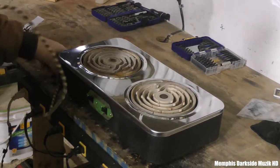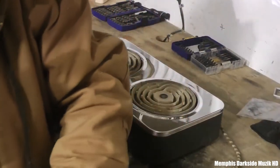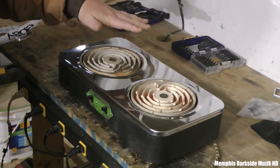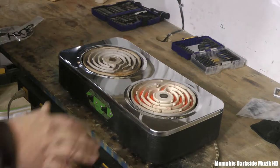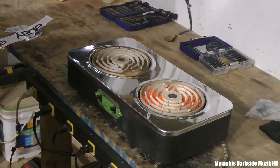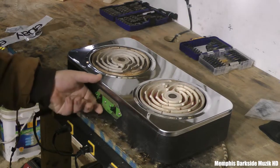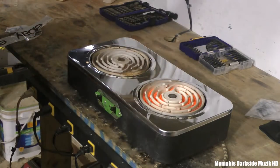So now what we need to do is plug this puppy up. Did this thing just turn on by itself? I believe so — don't blow a breaker. This thing right here is getting hot already, and this eye over here is getting really hot.